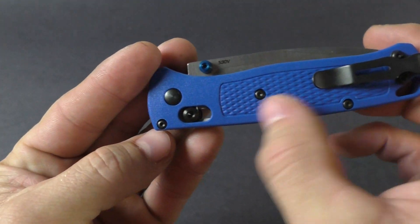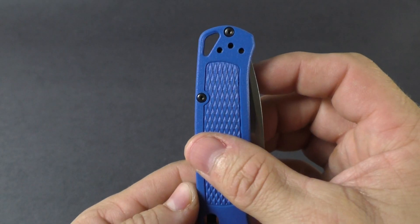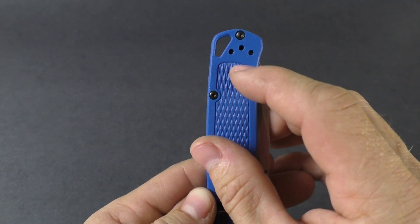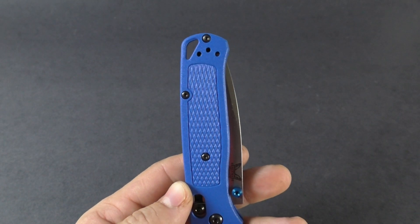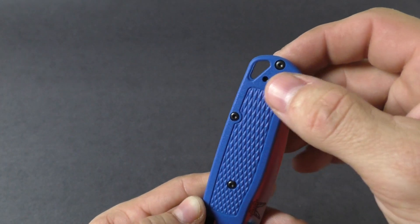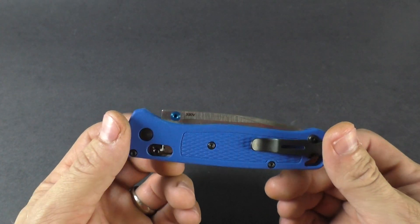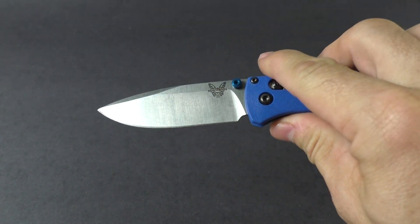There's a nice short deep-carry pocket clip which is reversible to the other side, so you can make this a left-hand carry. It also has a nice larger-size lanyard hole, a closed length of just over four inches — just a really great knife here by Benchmade, this is called the Bug Out.